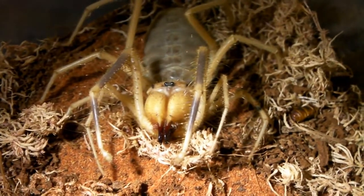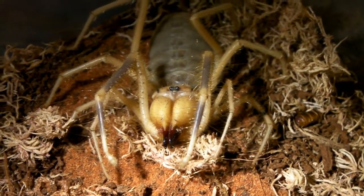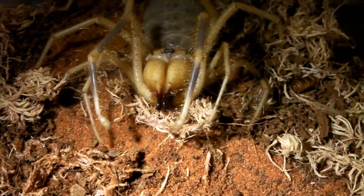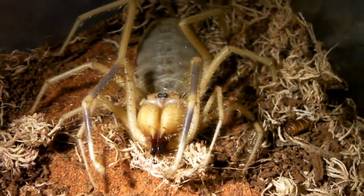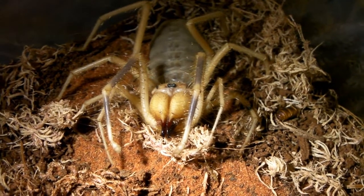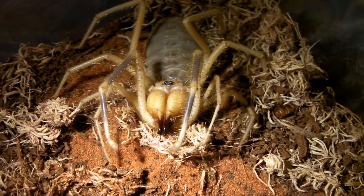They do make a very unique pet for a few weeks up to a couple of months, and then they do slow down and unfortunately don't last very long in captivity. Anyway guys, I hope you've enjoyed watching and I shall see you again soon.